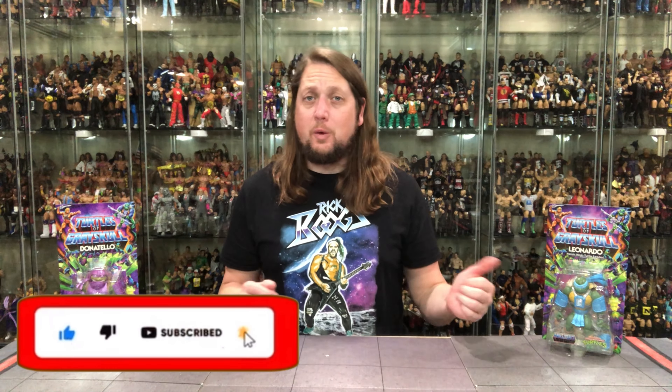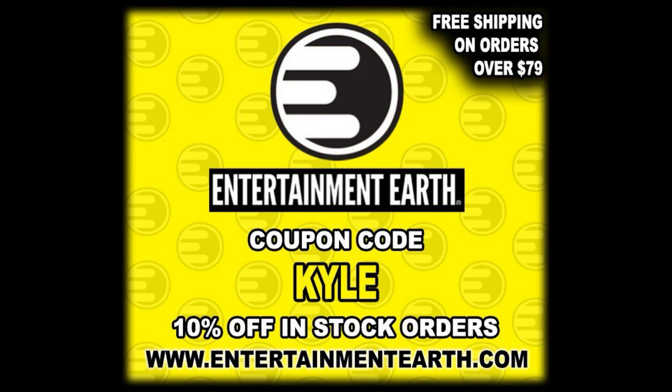Welcome everyone, Kyle here and welcome back to the channel for another Turtles of Greyskull unboxing and review. Today we got the two Turtles — Leonardo and Donatello. For all your Turtles of Greyskull needs and a whole lot more, hit up Entertainment Earth. Use discount code KYLE. Save yourself 10% on all in-stock items. Anything over $79 ships free, and these are shipping from Entertainment Earth right now. Link in the description below.